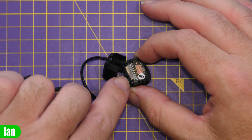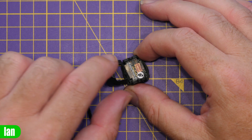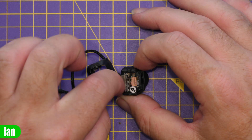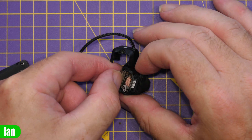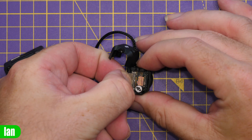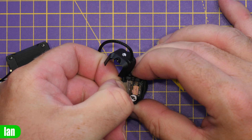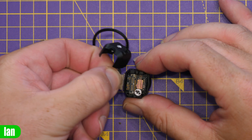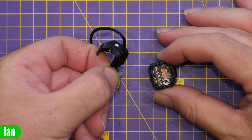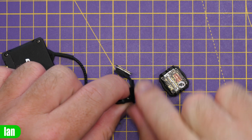Once the screws are removed, the back shell of the camera will carefully release and inside you will see the back board with the wire connection located there. To remove this connector you simply need to gently pull up from below on the wiring harness — put your finger under it and gently give a pull, carefully lifting it on either side, and then it will release. The camera module will come free leaving the connector there.